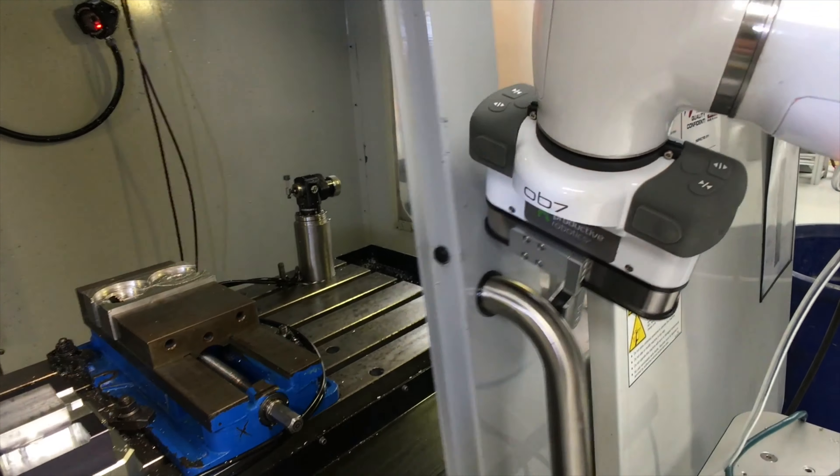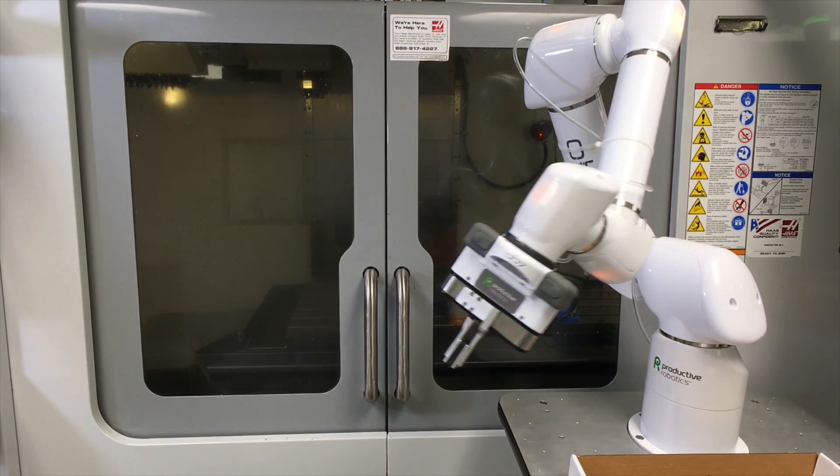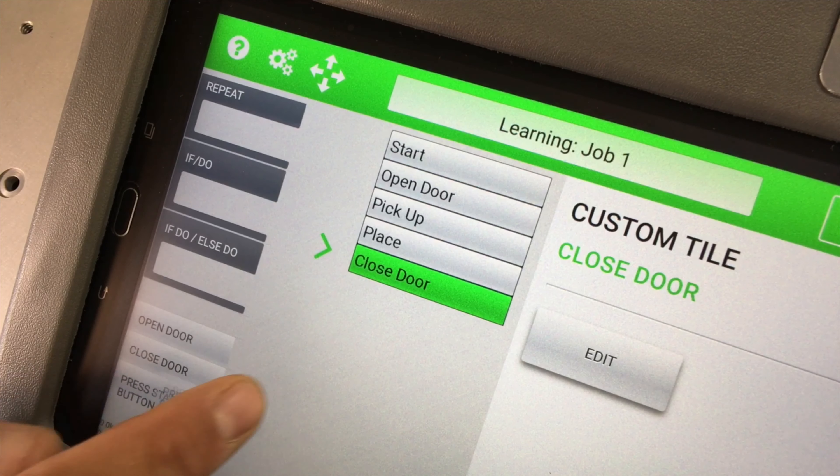Any task you show OB7 is saved as a tile and can be reused in future jobs, even opening and closing the machine door and pushing the start button.